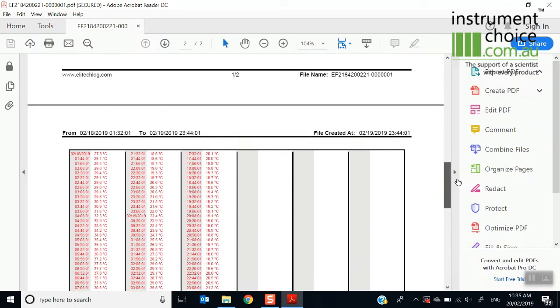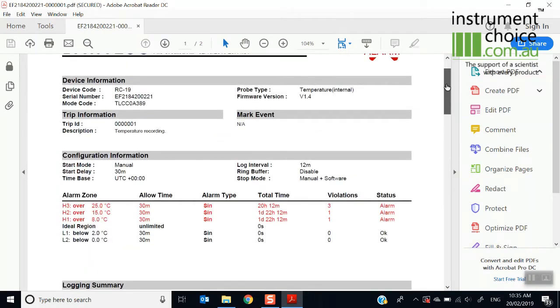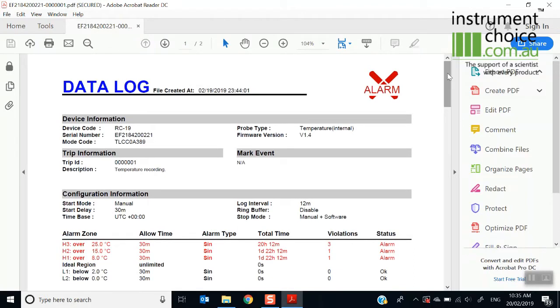You can then forward this off to any relevant party and it will give you all of the information that you require. It's a very straightforward logger, commonly used in applications where you don't want the logger back.